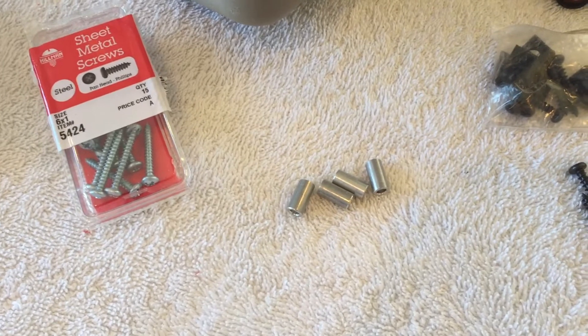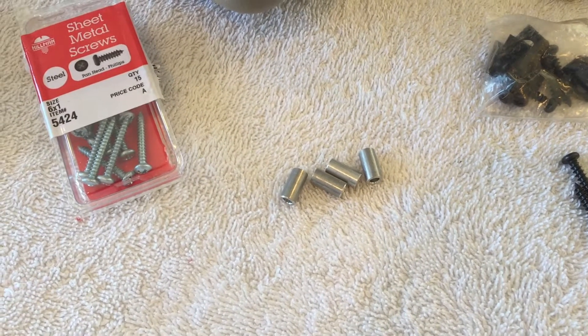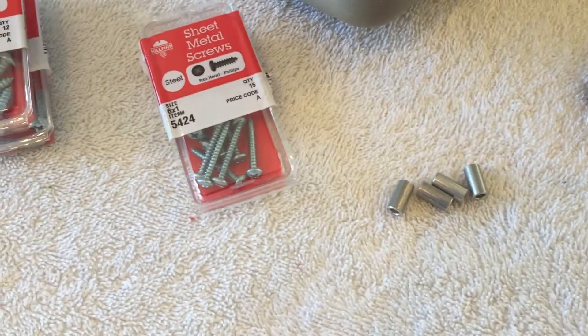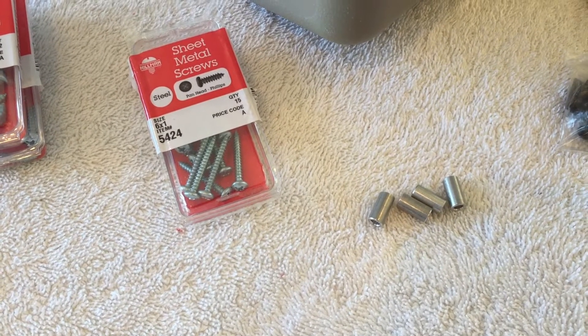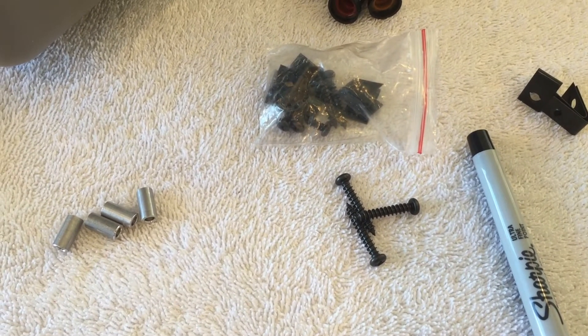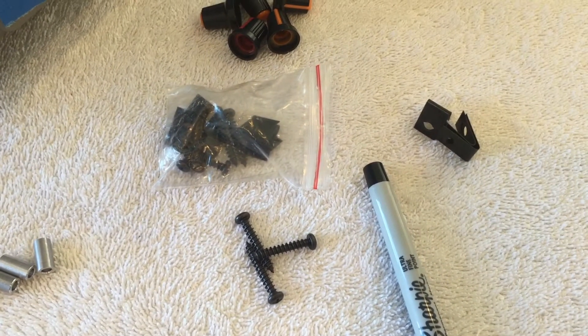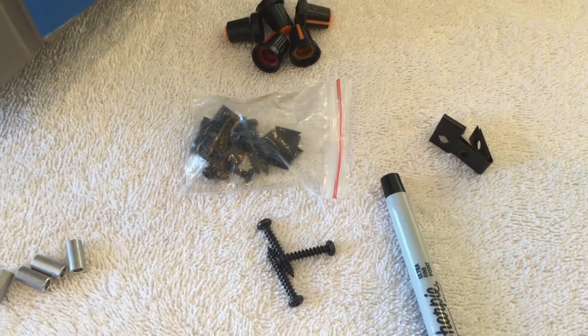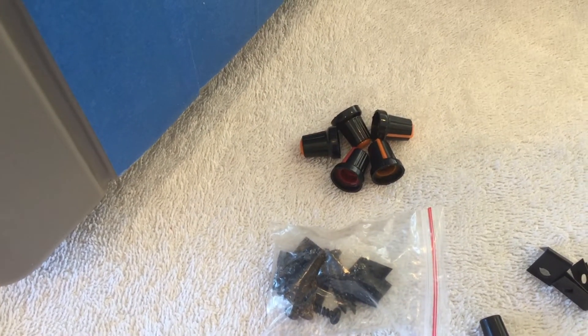These little spacers are going to be used to hold the circuit board up off the inside of the cooler. We'll use number six by one-inch sheet metal screws to hold the circuit board in place. These are the screws that come with the small speakers — we're just going to use those right into the plastic without the little metal clip on the back. And these are the knobs that are going to end up going onto the circuit board.